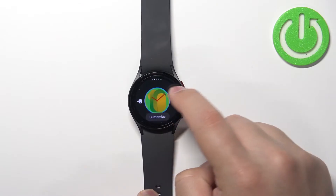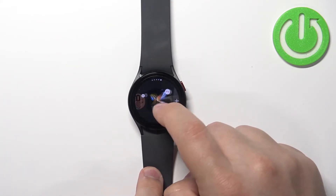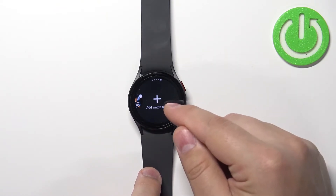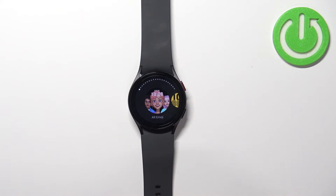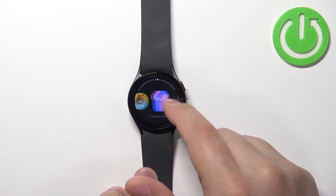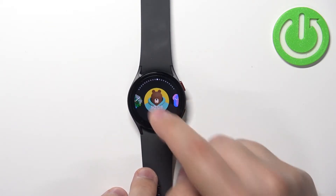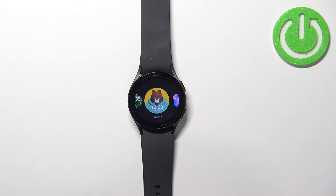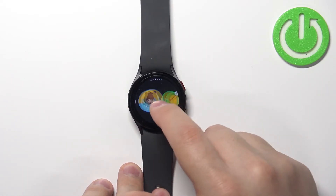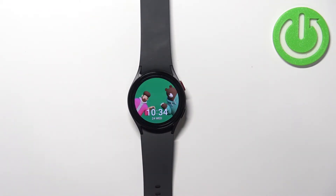You can also add more watch faces to the list. So if you open the watch face menu, you can see we have only three of them, but we can scroll to the right and tap on this big add watch face button. And here you should see more watch faces you can add to this list. So for example, we could add this one by tapping on it, selecting it and it should be on the list now. And we can now apply it on our watch like this.